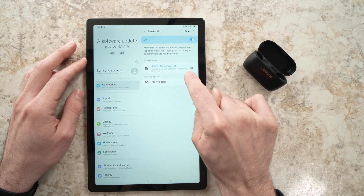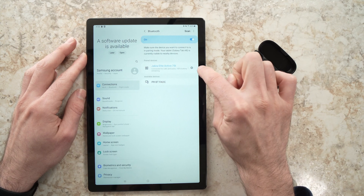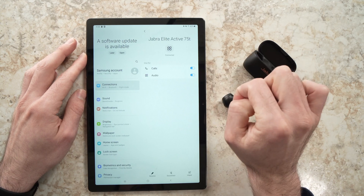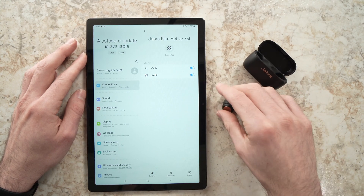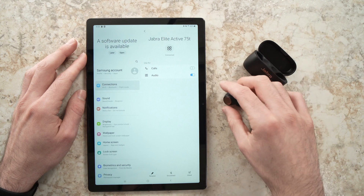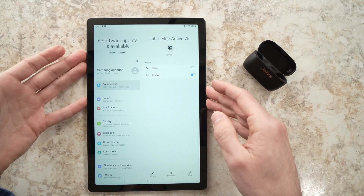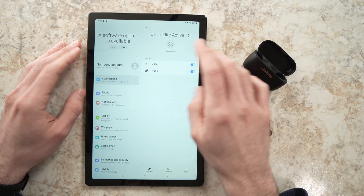You'll also see the battery remaining in your headphones. You can also click the small settings wheel here and decide if you want to use them only for audio — so only for listening to music and movies — and not for calls. Obviously this is a tablet so you can't really call with it, but you can decide whatever you want.